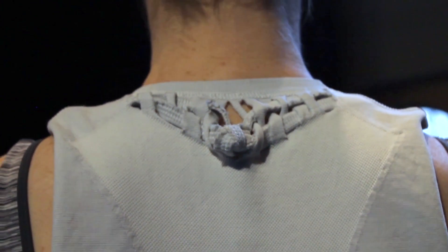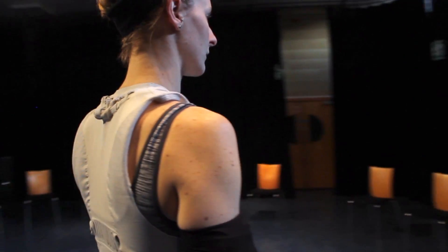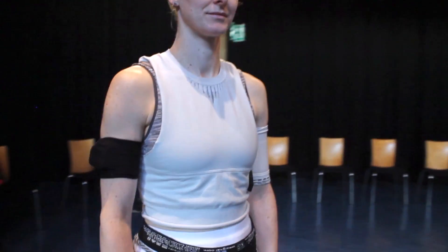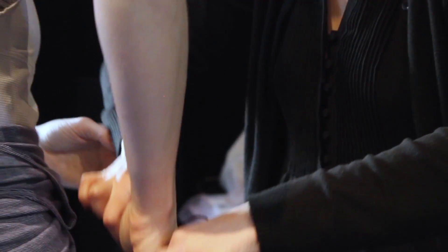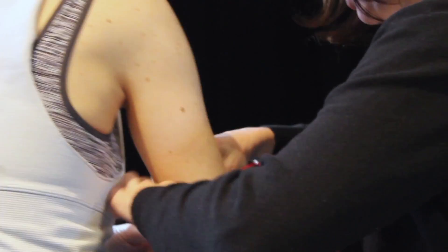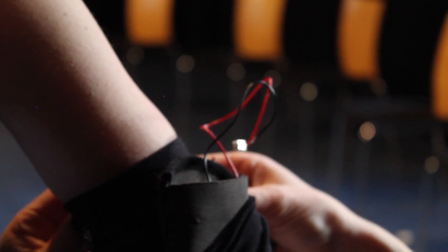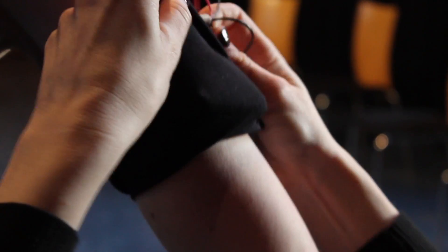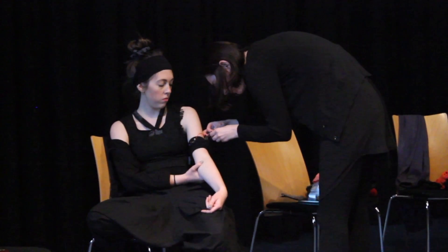The technology being used is by Ohm, a Canadian company, who sponsored us with two garments that are quite high-tech sportswear. We just redesigned them using scissors and needle and thread. There's an app which converts the breath into a buzzing feeling on the body — the dancers are controlling each other's movements just through their breathing.